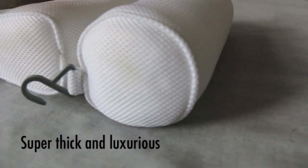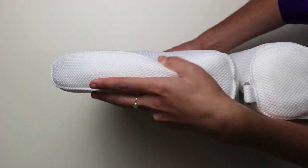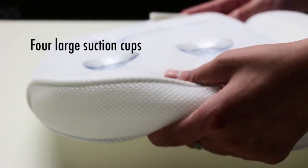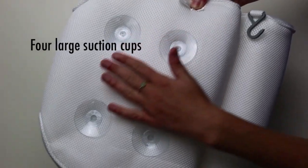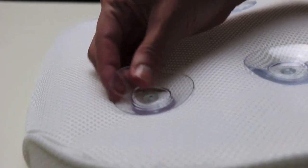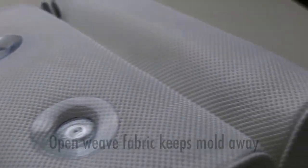The Indulge Me bath pillow is super thick to support your head, neck, and shoulders. Four extra-large suction cups create a gripping hold. Our bath pillow is made of many layers of open weave fabric which allows for quick drying and prevents mold from growing.